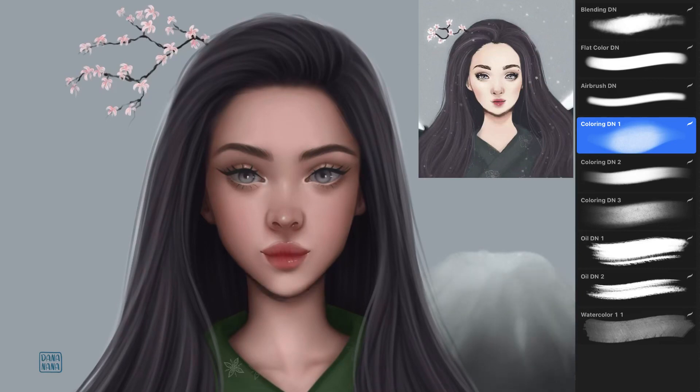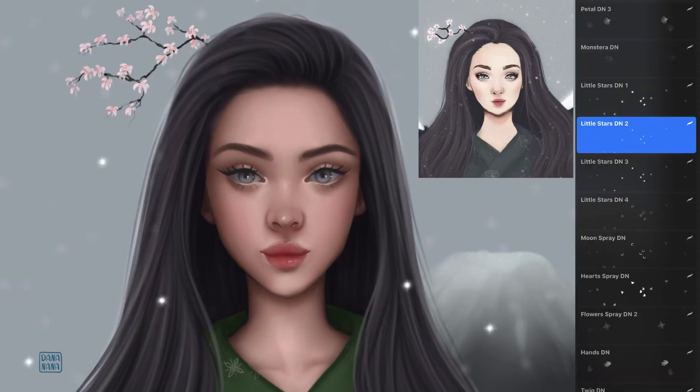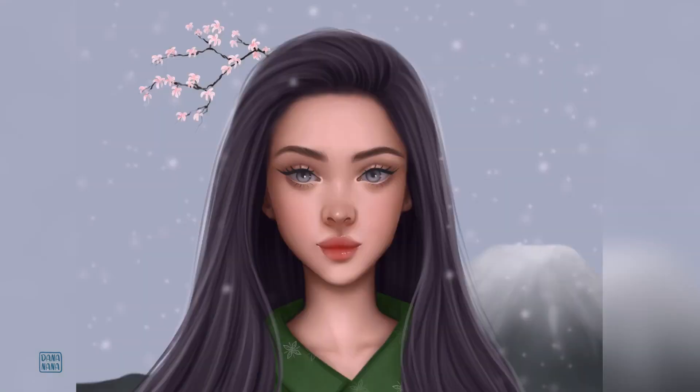At the end I added a famous Mount Fuji and some snowflakes. I'm really happy with the result and it was fun to analyze my old work and see my mistakes. It's definitely a useful challenge to improve your skills. Thank you for watching!